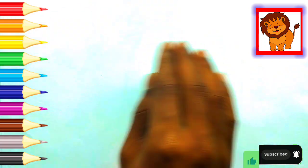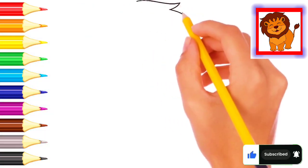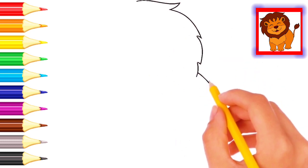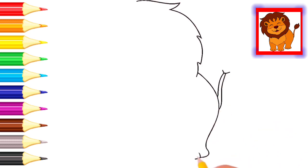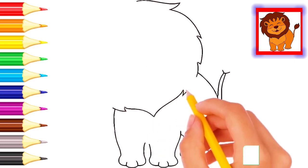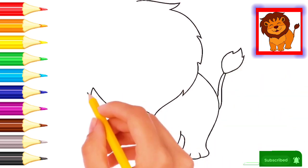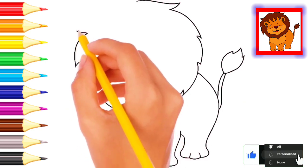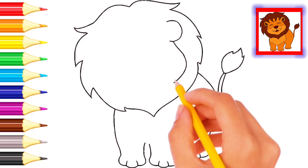Hello kids, welcome to my channel. Wow, drawing! Black color, black color drawing. Lion — wow, lion! Very nice drawing, wonderful.